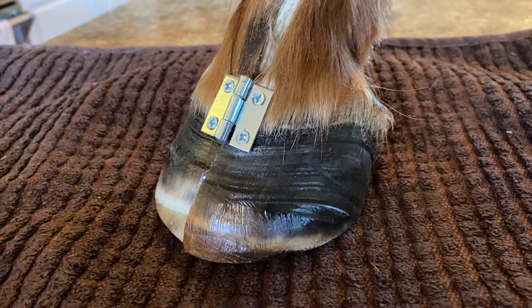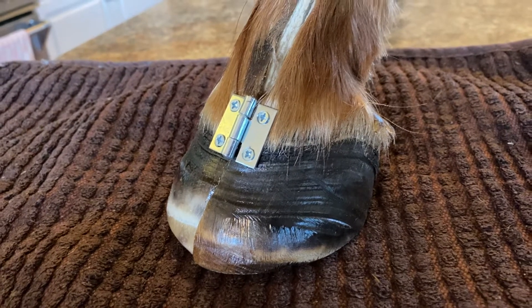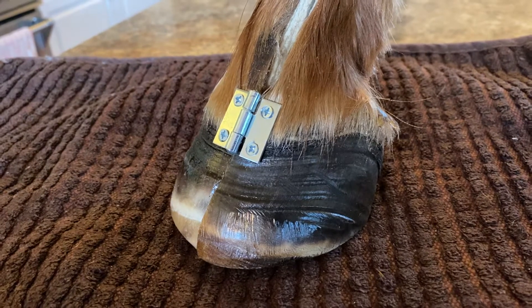I wanted to do a quick video to go over a few of the cadaver hooves I just dehydrated and processed. For me this is an incredible learning experience that I can share with you guys.